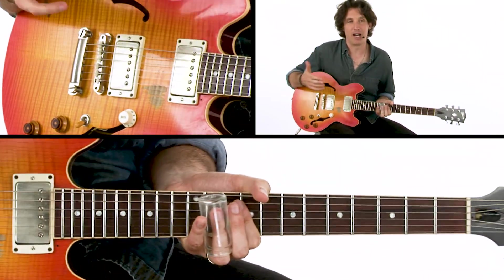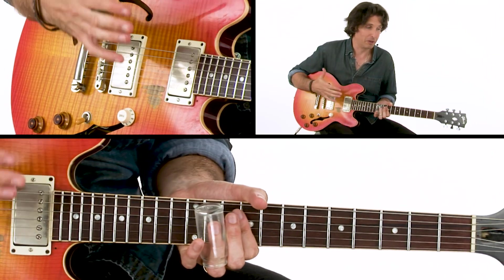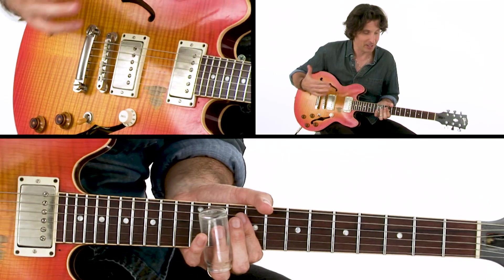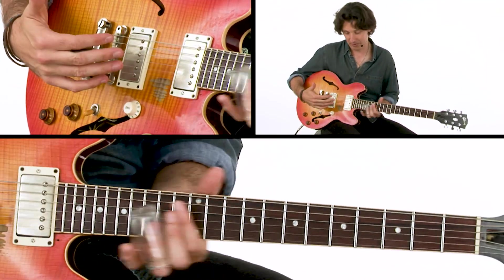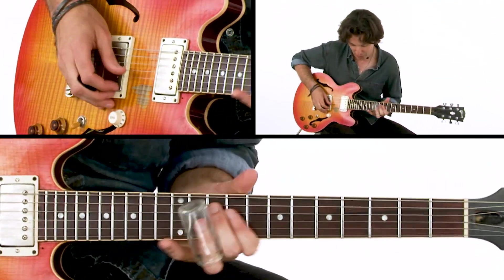A lot of times when I'm playing slide I use a Harmony Bobcat, which is a really incredible cheap guitar that sounds ridiculous with slide. With that I raise the action up a little bit, and it's really easy to get to those higher notes. I haven't quite figured out how to do that as well on this guitar.